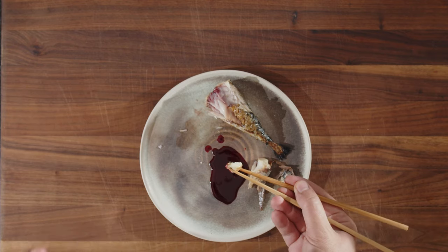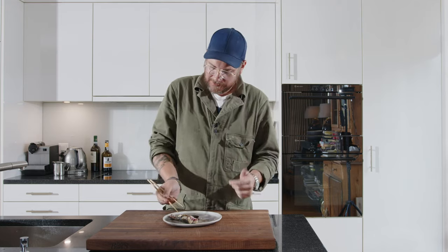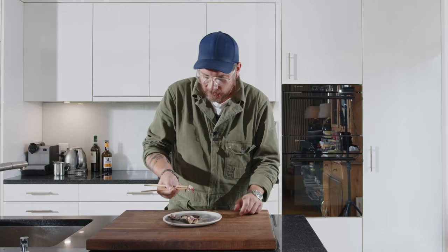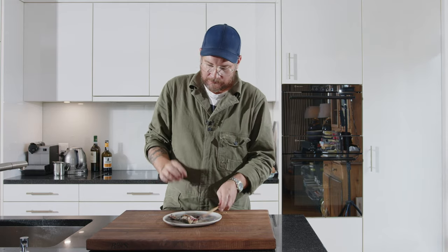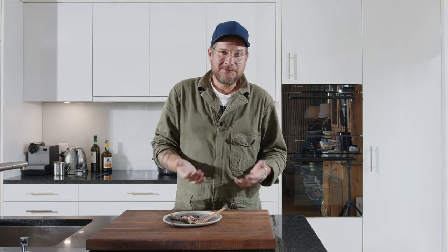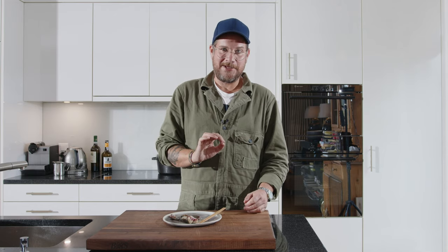The sour and sweetness of the pomegranate with the fattiness of the mackerel, and a nice smokiness from the charcoal. The simplest things can be so good. We have two ingredients — pomegranate and mackerel. We use the stove, we use the grill, and this is what we get. Looks beautiful and tastes amazing.